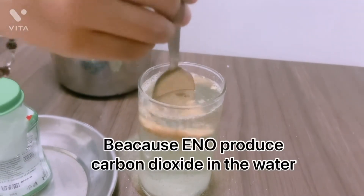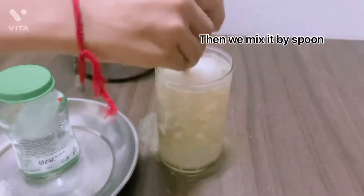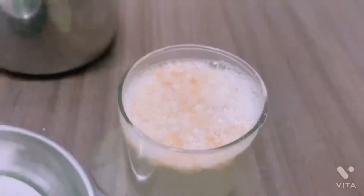Because Inno produces carbon dioxide in the bottle. Then we mix by spoon. You can see — biscuit stays on the upper side.